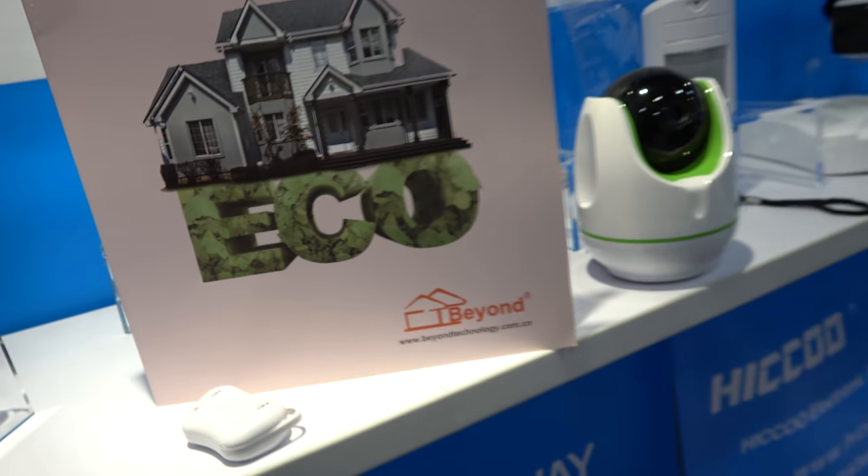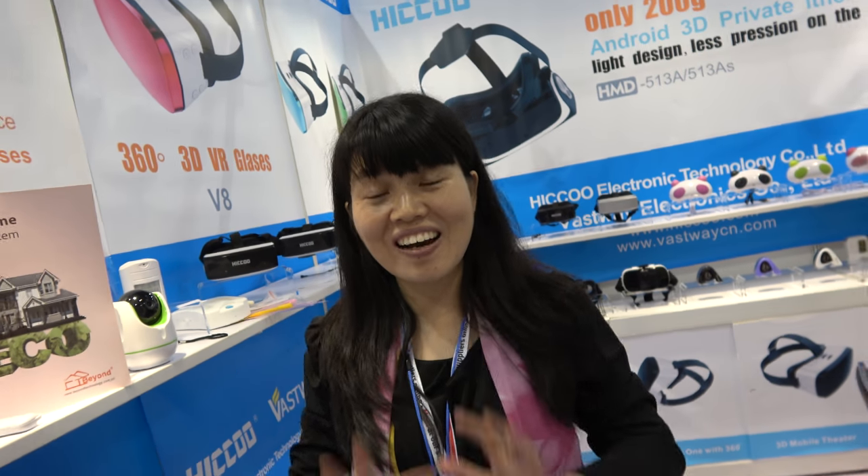So we can take the picture together. So, hello — who are you? I'm Lisa, nice to meet you.